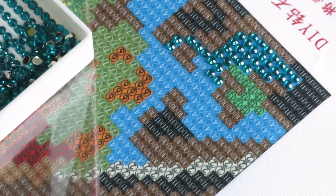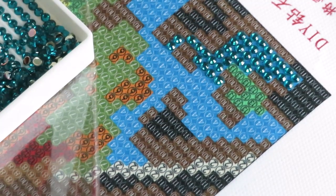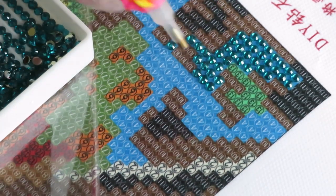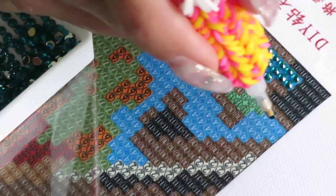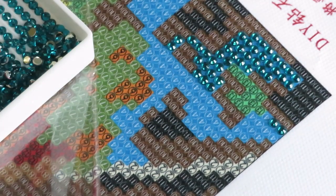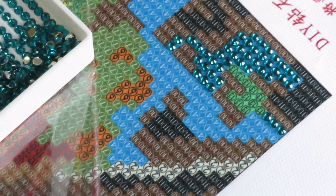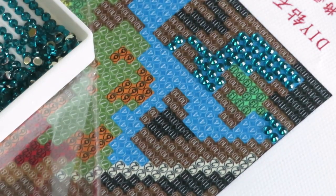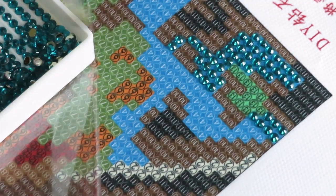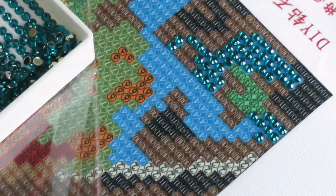I always put more wax than I need and the rest goes nice and smoothly. Plus, this is very easy to do because the canvas has round drills, not square. Not everyone likes square drills because they sit tight to each other, but with round drills it's easy to do, even for kids. If you want to attract your kids to do diamond painting with you, I always say start with round drills.